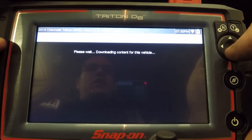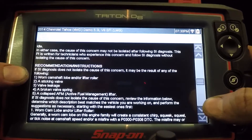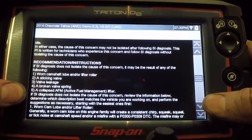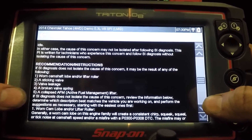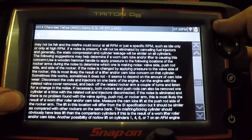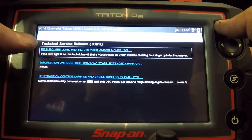Let's click on one and see what happens. It pulls up the whole bulletin — which vehicle it applies to, and information on how to test for damaged camshaft, lifters, valve leakage, active fuel management lifters, a bunch of different stuff. So it's going to show you that right up front. You don't have to go back to Mitchell or AllData or Identifix and punch in that code to find the service bulletin information.